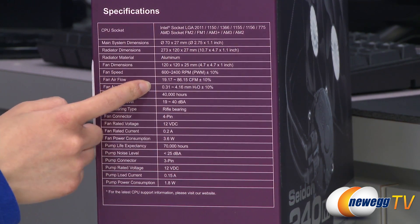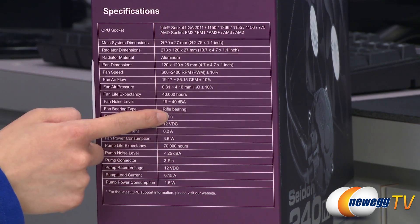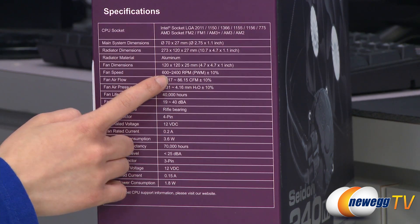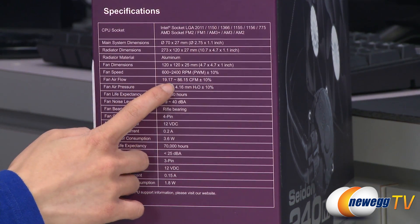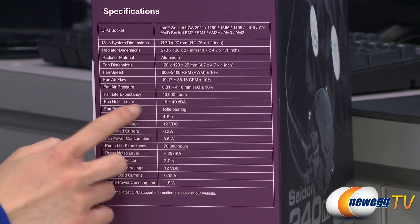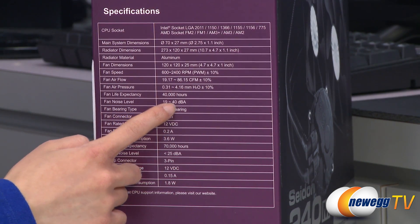It comes with two 120mm rifle bearing PWM fans. You get fan speeds of 600 to 2400 RPM, fan airflow of 19.17 to 86.15 CFM, and noise levels of 19 to 48 decibels.